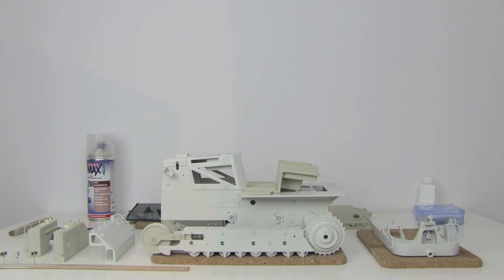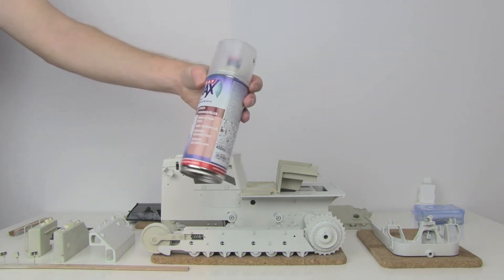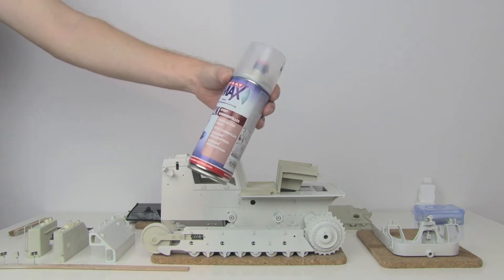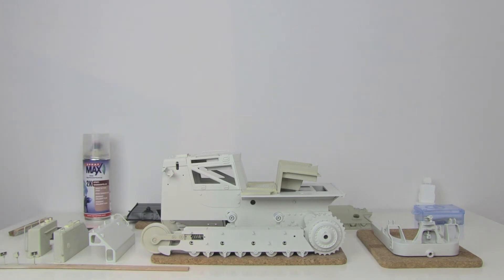Today just a short update because I have a new best friend, and this is my best friend: this primer filler. I used it for hours now just to put the first paint on all the parts, especially on the plastic parts.